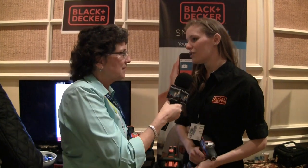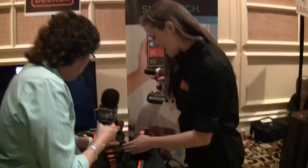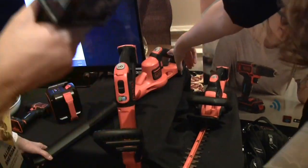So it's a very cool technology. Here you've got a cordless drill, a string trimmer, a hedge trimmer, and a 20-volt blower.